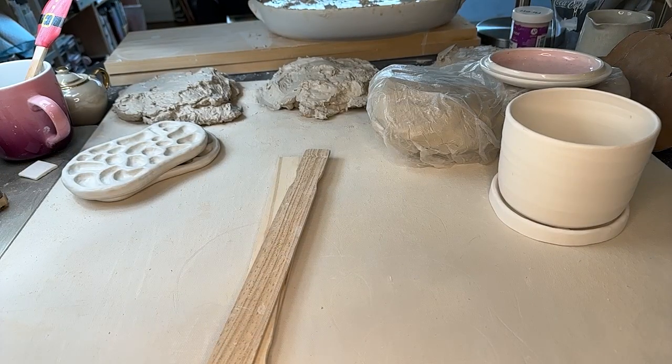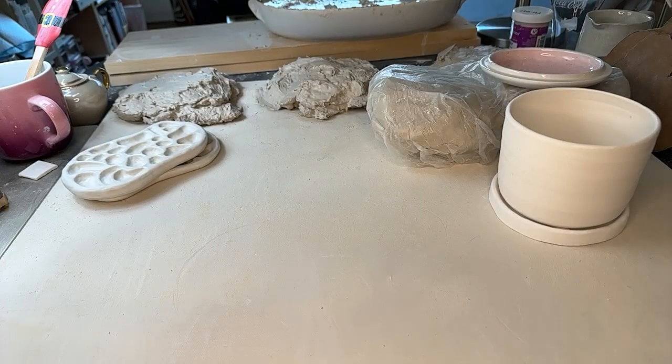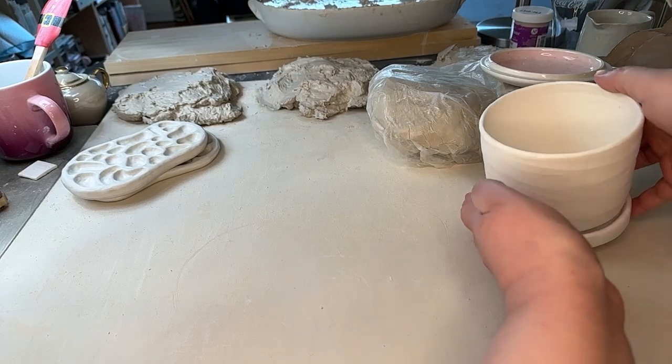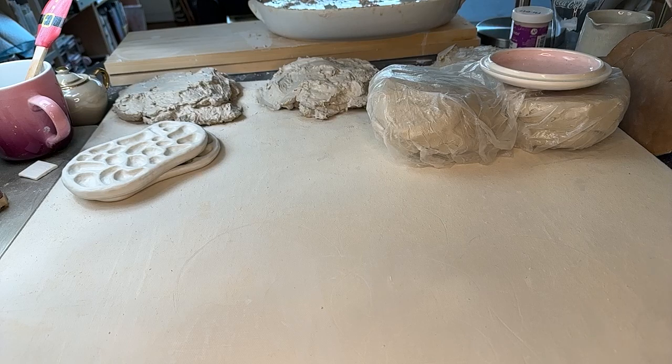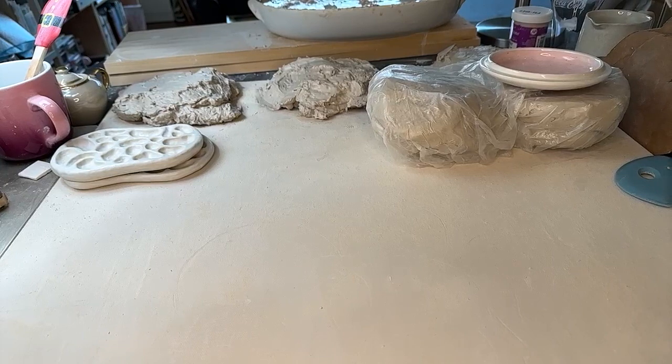Today we are going to do some slab building. This is all I feel comfortable with right now because our coil building hasn't really gone that well. I just feel like I need more wins than failures at the moment. So what I was thinking is to make some little trinket dishes — basically rectangles — and then decorate them as little Pop-Tarts or Toaster Strudel kind of thing. A breakfast pastry. That's basically what we're going to do.